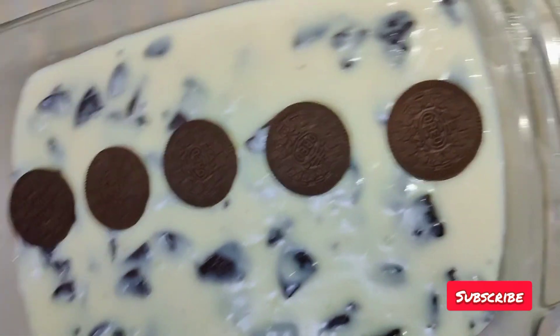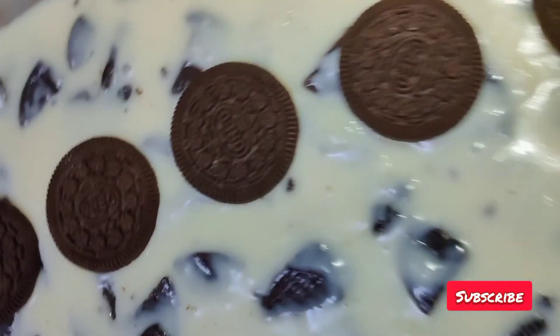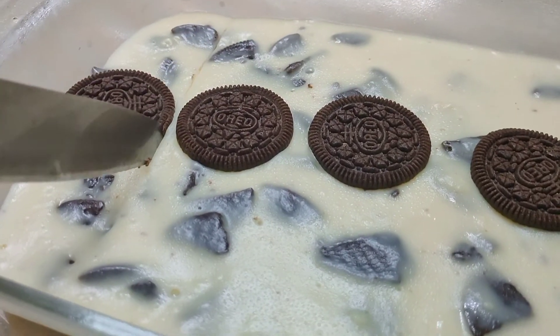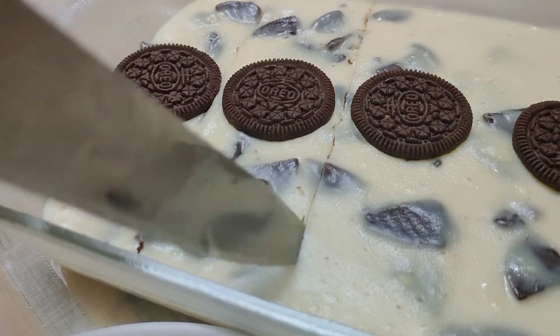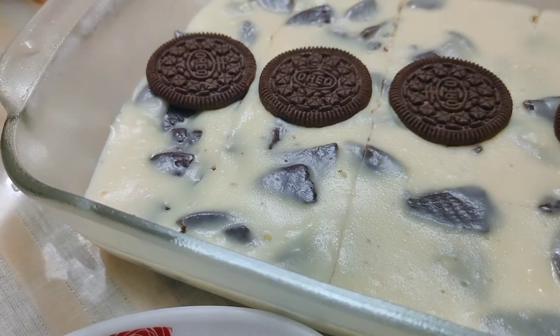It looks good. We will put it in the fridge. You don't even like our pudding? Please do — I can add a couple of things on this. It is simple with a sweet sauce.